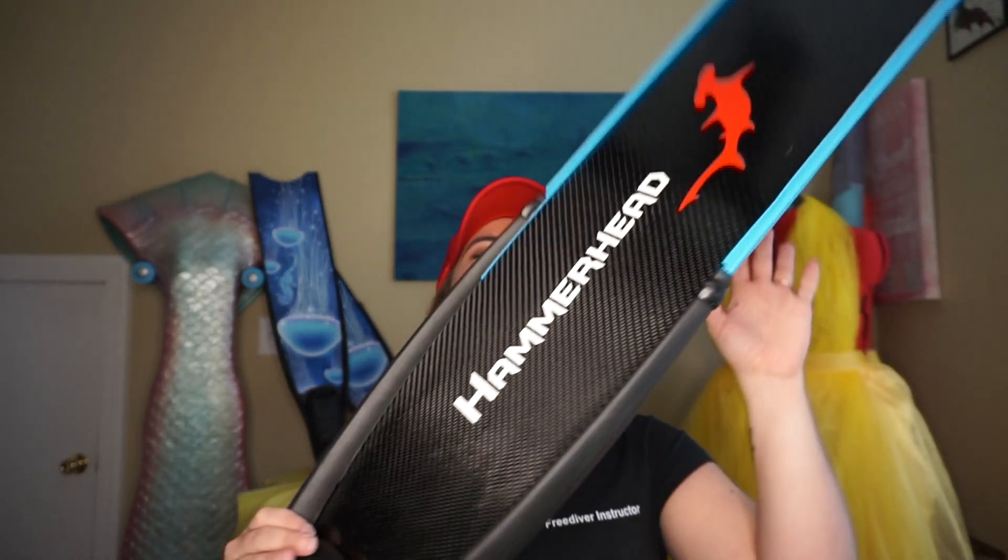Now let's upgrade it. I have recently gotten these bad boys. These are the X-Weave Carbon Blades from Hammerhead — again, the extra extra small foot pocket. Thank you guys for carrying something that actually fits me well. But these carbon blades — listen to that noise. That's such a satisfying sound. So these are the soft blades.